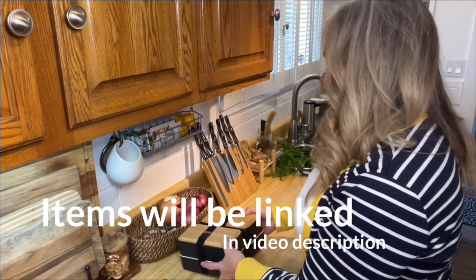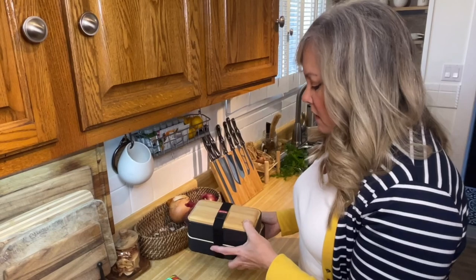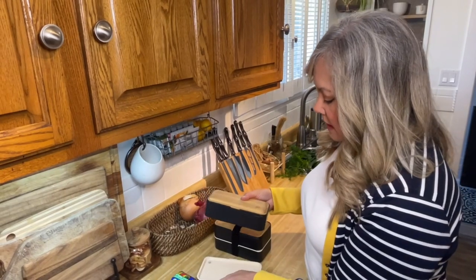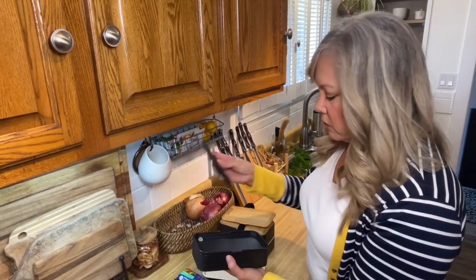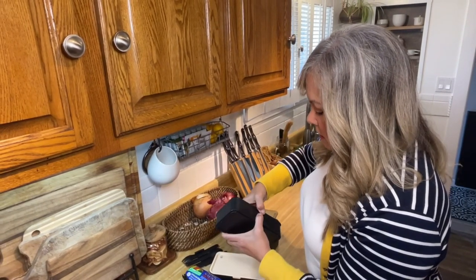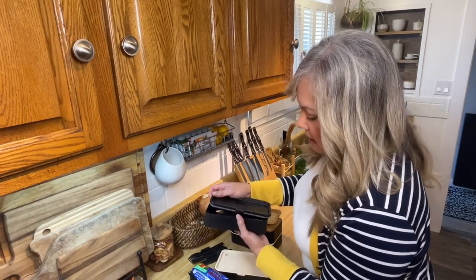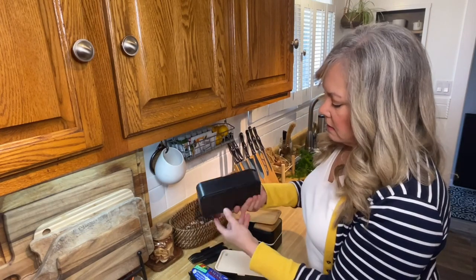When I travel, I like to use these little bento boxes because they keep everything compact but also very stylish. They have two separate sections and keep everything nice and contained. They also come with their own silverware and a little tray, and these are vacuum sealed. You can actually put liquids in here and they won't leak out. I love these.